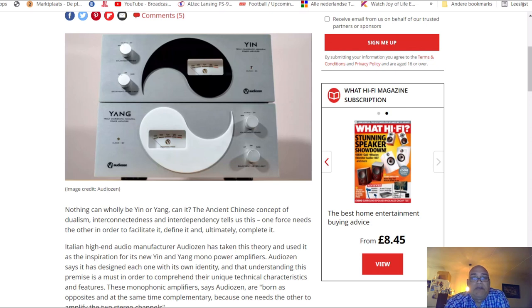What you see in this picture is the yin and yang sign. When you see this, the first thing you'd say is 'oh, this is the latest Chinese amplifier' - but that's not true. This is made by Italian high-end audio manufacturer Audio Dozen. I never heard something from Audio Dozen before, but it is an Italian high-end audio manufacturer.